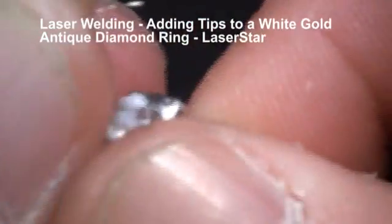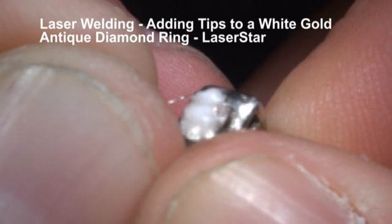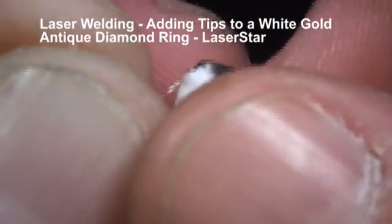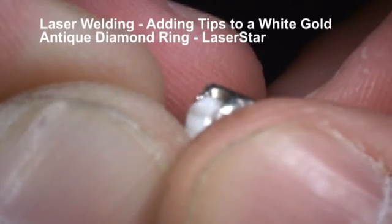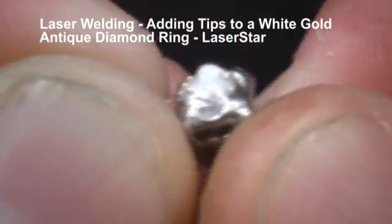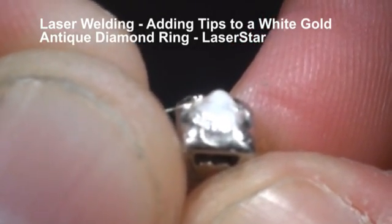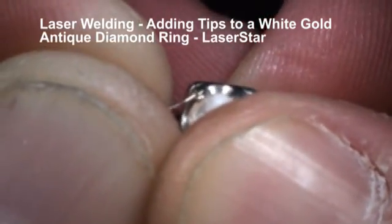If we get the cream on the wire I just like to wipe it off. Sucking that wire right into the tip to the existing thin tip. And now we're going to attempt to put a little more material on the top.